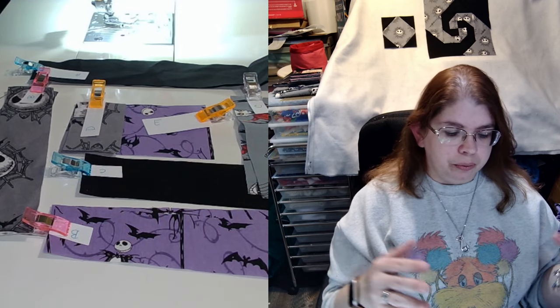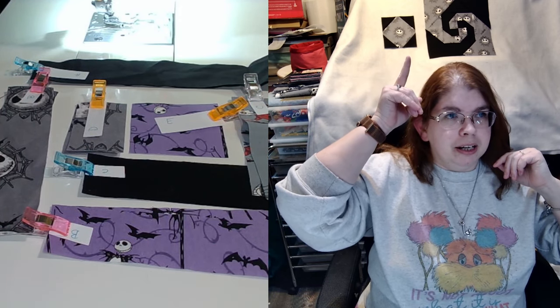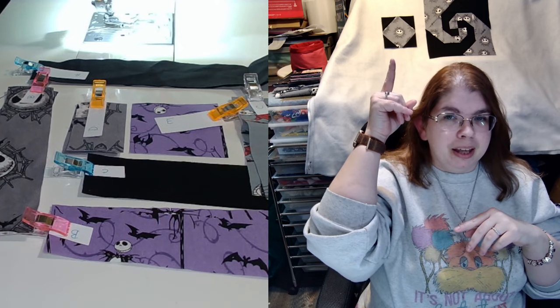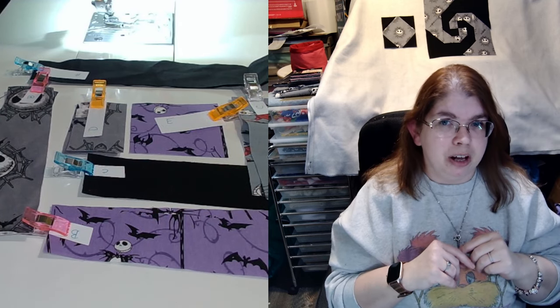As you can see behind me, I've got the snowball block right here, and right above my head is the very large Snell Trail. I didn't like the measurements of the fabrics in the center to make it a six and a half inch block, so I made it twice the size. The snowball is six and a half inches; the Snell Trail is 13 inches if you're following along with my patterns.